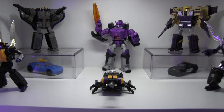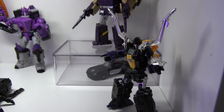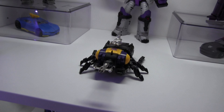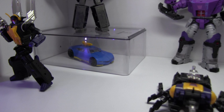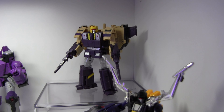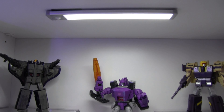On the Decepticon side we have Shrapnel, Bombshell, and Kickback — these are third-party Insecticons and they look fantastic, though I can't remember the third-party brand name right now. Then we have what I believe is Counterpunch, also an exclusive from the CHUG collection. On top we have Astrotrain, and over here Blitzwing — almost called him Blitzkrieg, but that's the German term.